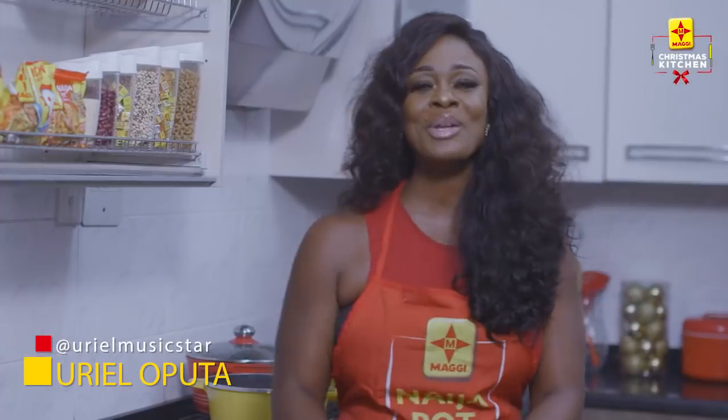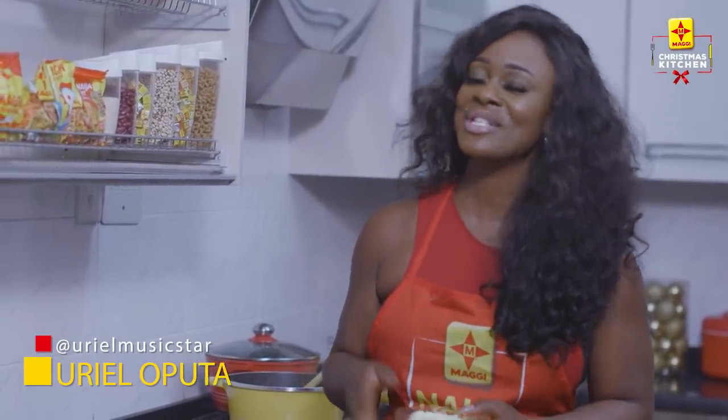Hey guys, my name is Yerol Fruta and I'm pleased for you to follow me on my edition of Maggie's Christmas Kitchen.